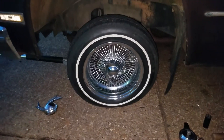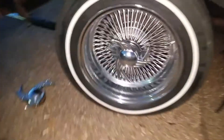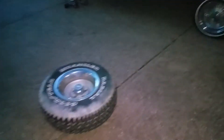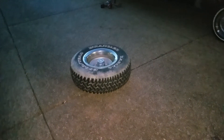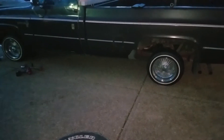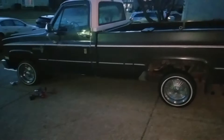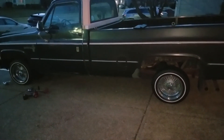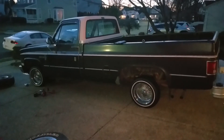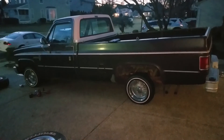Let me know in the comment section what you guys think about the Mondera knockoffs, and if they're not Mondera please correct me — I know they're either Mondera or Sinister, I've had them so long I don't remember. It's getting dark so I'm going to leave it like it is, clean up my tools, take a couple of pictures, and just enjoy looking at pictures of how this truck is going to look. All right guys, you know how I do — keep on cruising and I'll see you next time.